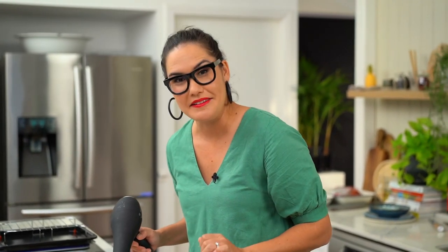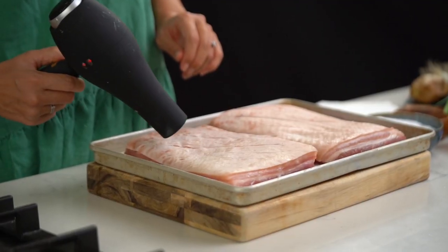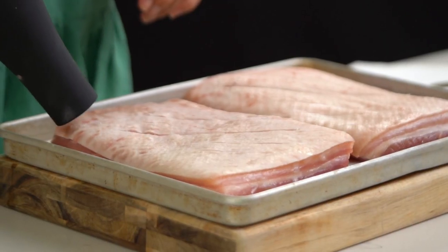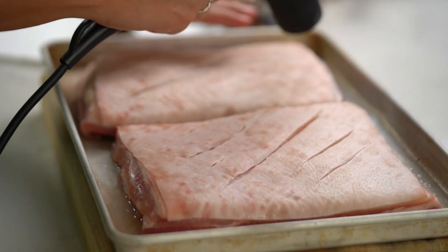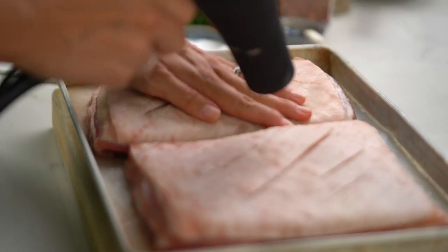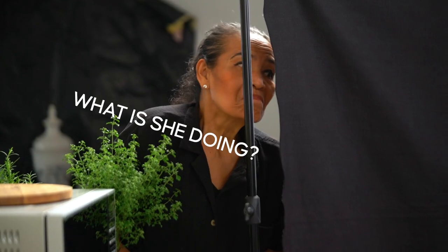I'm going to do an extra step here that I read on a few blogs but haven't tried at home — I'm going to get out the hairdryer. It makes perfect sense: you're getting hot air and heat, it dries your hair, so why not dry some pork skin? I'm just going to give it a really good go, like I'm at the hair salon. I don't think I've ever gotten my skin this dry before making pork belly. Go hairdryer!